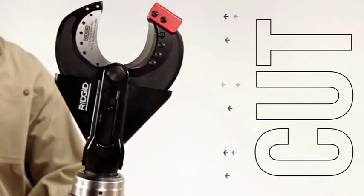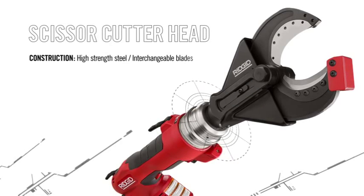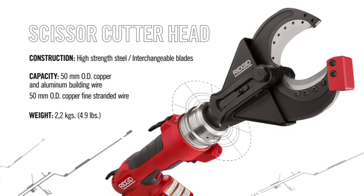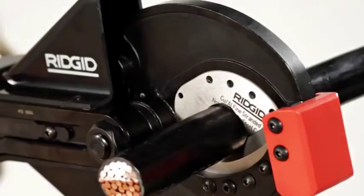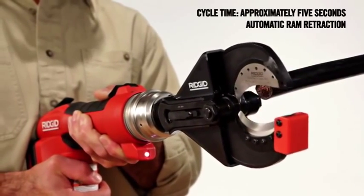To use the RE60 to cut wire, use the scissor cutter head. Made from high-strength steel, it's designed for use with interchangeable blades, giving you the ability to cut copper and aluminum building wire or copper flex wire. With a pull of the trigger, the scissor cutter head quickly cuts through wire up to 50mm OD. A steel guard keeps the blades aligned when in use to avoid twisting or bending.